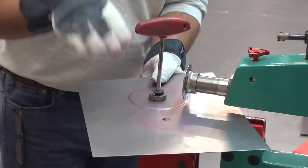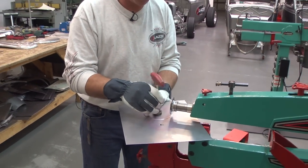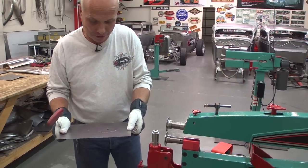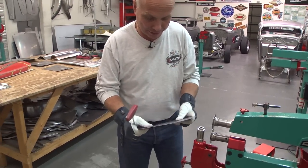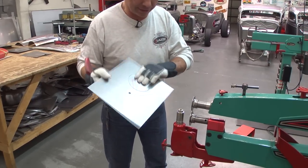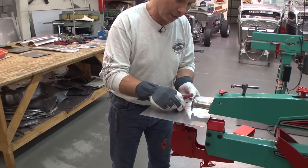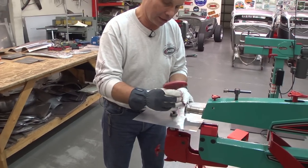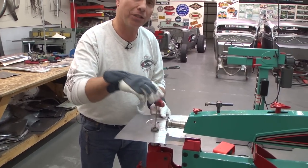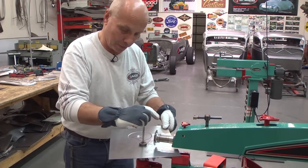The deeper down I go with the dies, the more distortion we get on the panel. I wasn't sure what this was going to be like, but you can feel a little oil can — a little here and a little there. Things happen, and I thought that maybe with the hole here for the bolt, there might not be so much distortion. But if I go further down, it's going to be more distortion.